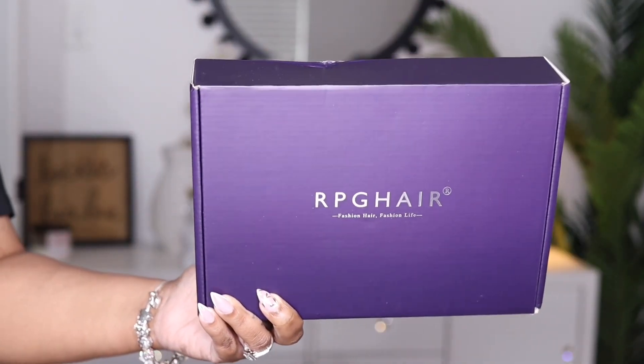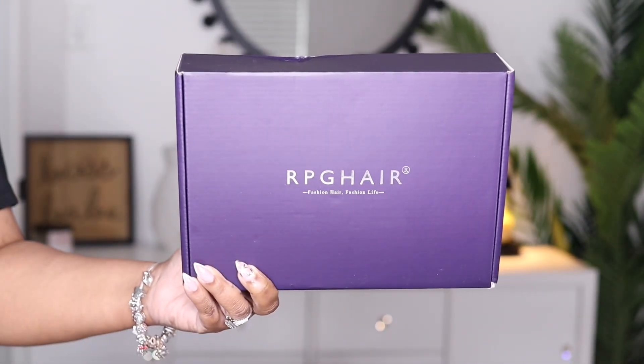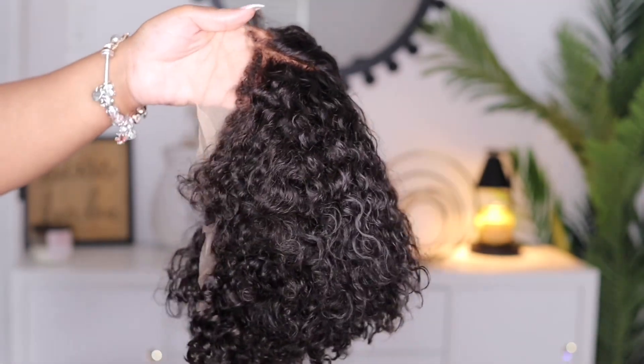Hey guys, I'm back today with another video. This one is going to be brought to you by the company RPG Hair, and today I'm going to be showcasing a very affordable curly pixie bob unit.